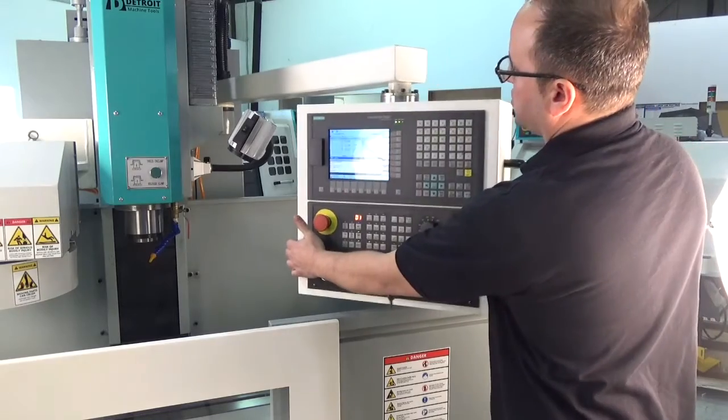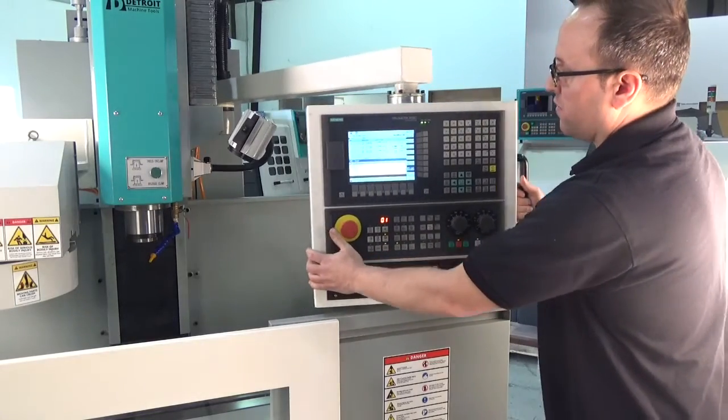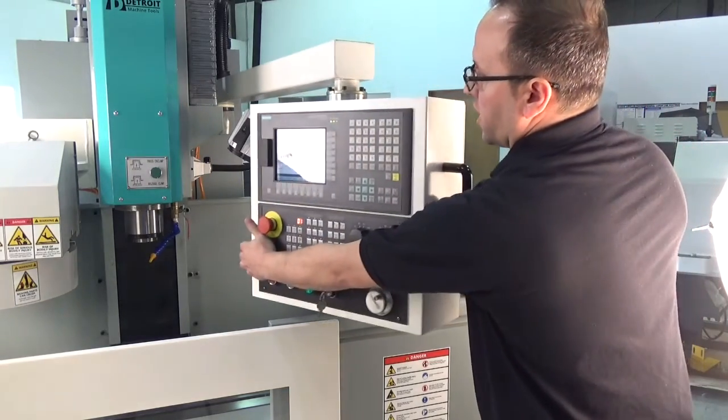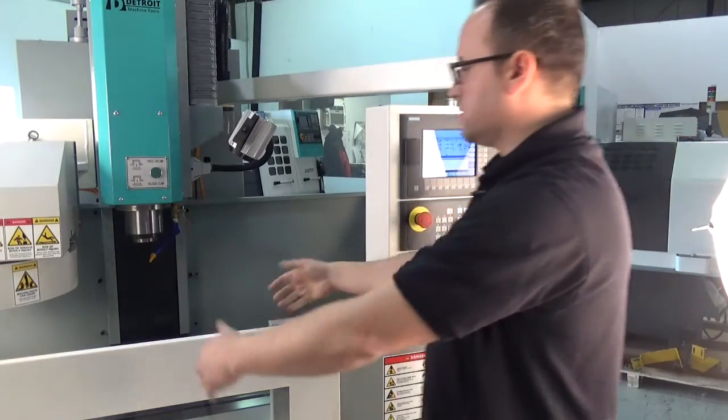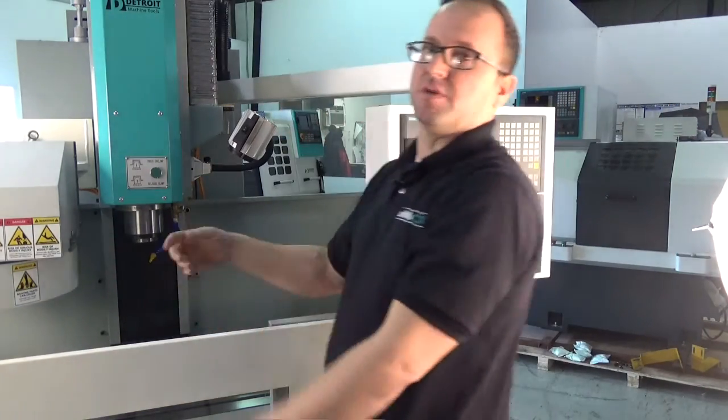The operator control panel has two points of articulation, so you can move it to any position that's comfortable for the operator, or move it out of the way when you're putting in setups, cleaning chips, etc.